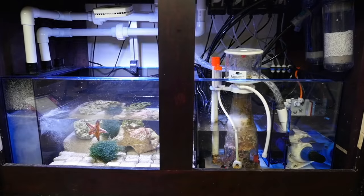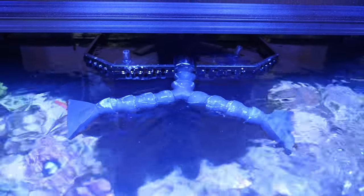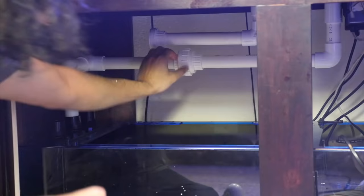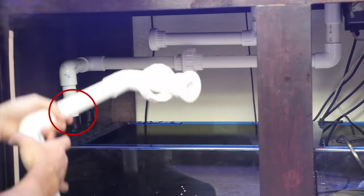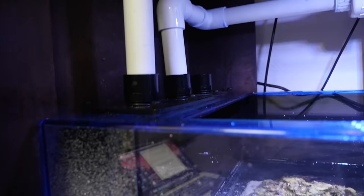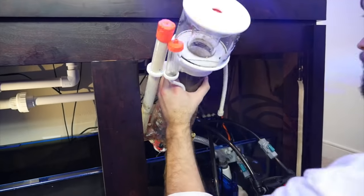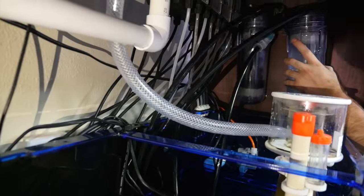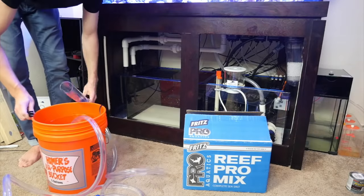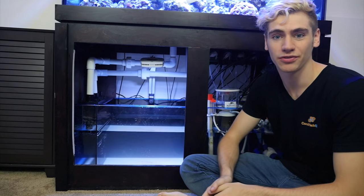I do want you to understand how it works. Basically, the water leaves the main display through some kind of an overflow, and because of gravity, it'll naturally fall down. You connect the end of the overflow to the entrance of the sump using something like PVC, which you can get very cheap at any hardware store. Then the water flows through the different chambers which hold things like the refugium, a protein skimmer, filter media, reactors, and finally, in the last chamber, a return pump which pushes the water all the way back up to the main display. Once you've added all the big pieces of equipment to the sump, you can fill it with water, and now we're ready to set up the refugium.